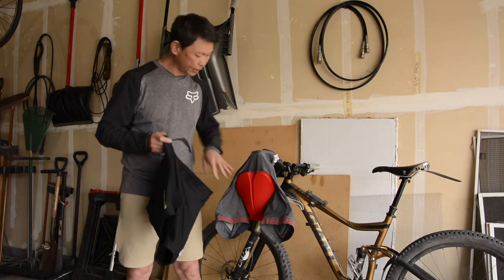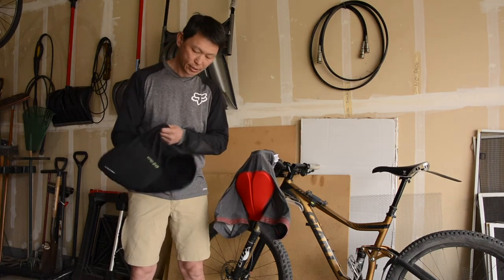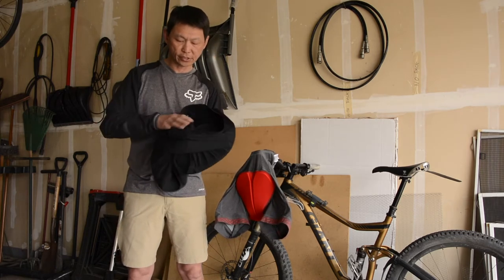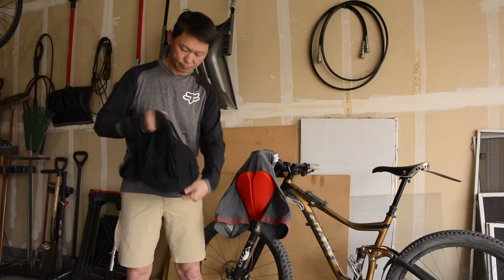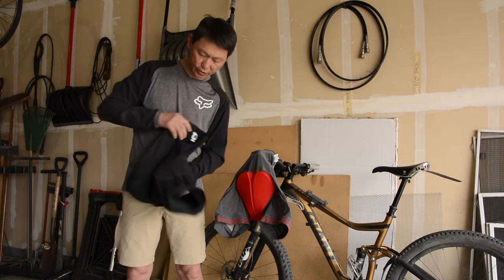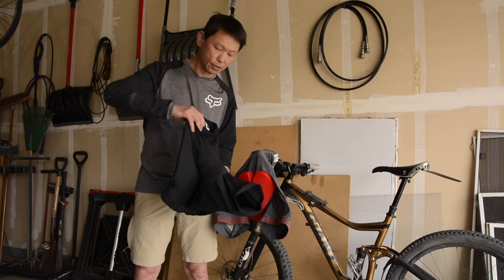Fox has a very thick chamois, meanwhile POC has the minimum chamois protection. If I turn this inside out you can see that it's a much smaller area plus it's much thinner.